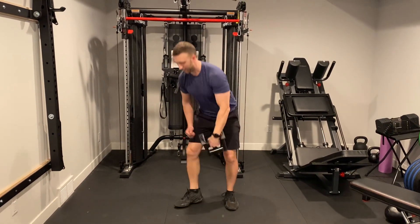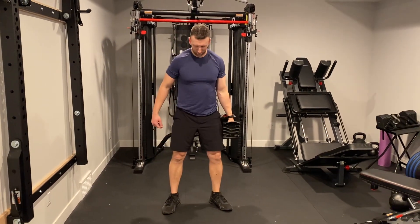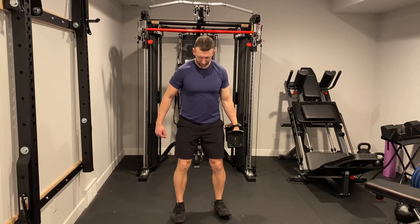Here's how you do a single arm squat thrust. You're going to grab a dumbbell or a kettlebell, set up in squat stance, feet about shoulder-width apart, toes pointed out about 20-30 degrees so they're not straight — they're pointed out just like that.